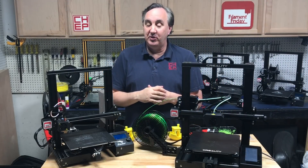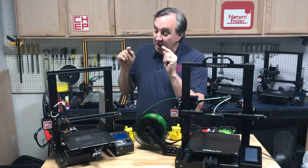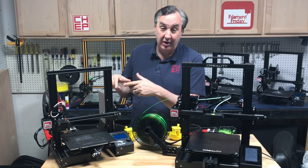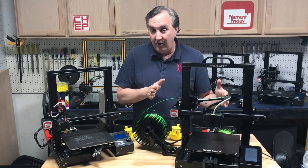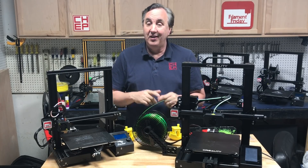Patreon supporters asked about build size. It's advertised as 235 by 235 by 250mm. The Ender 3 measures 235 by 235 but has an official build area of 220 by 220. This one actually measures 255 by 245 and is taller, so it definitely has more build area than an Ender 3.